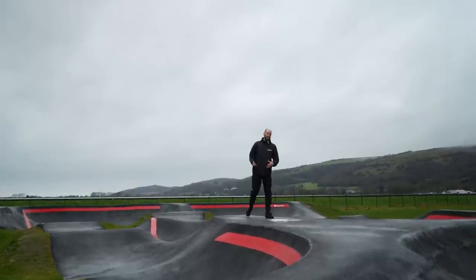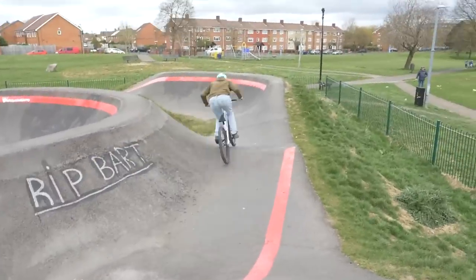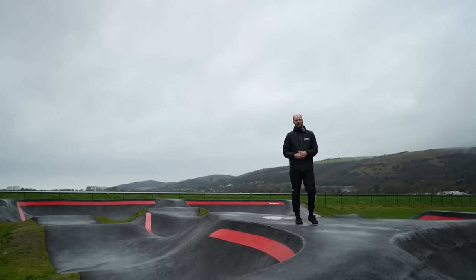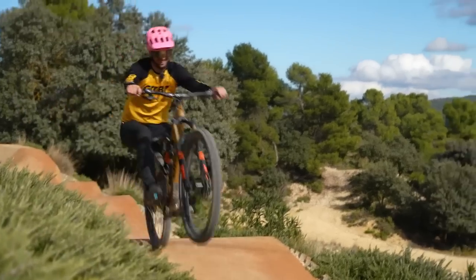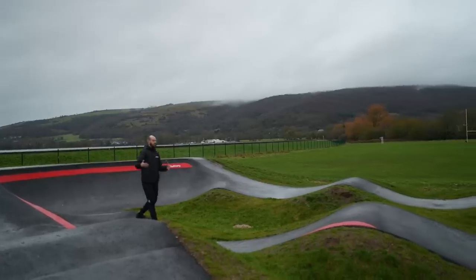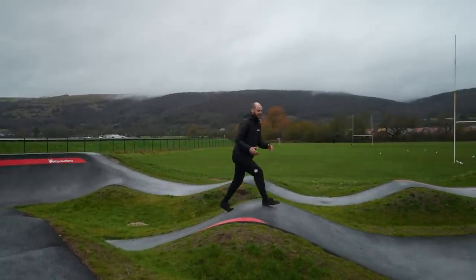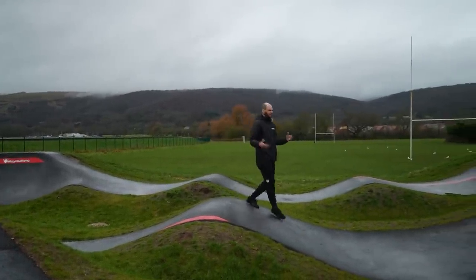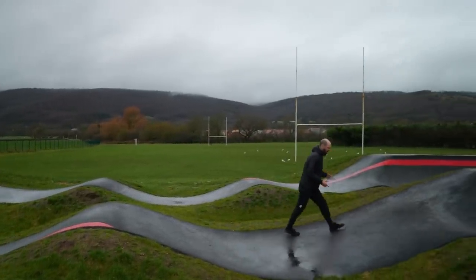There are two ways to gain speed on a mountain bike: pedaling and pumping. Pumping is far more conducive to the flow we're trying to find here, because it's using the actual trail itself to help generate speed and make you go faster. Pumping and pushing on rollers like this, up and over, to generate that speed rather than fighting the trail and having to pedal for every little bit of its worth, is an amazing thing to be able to learn.